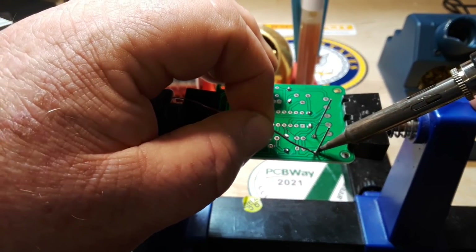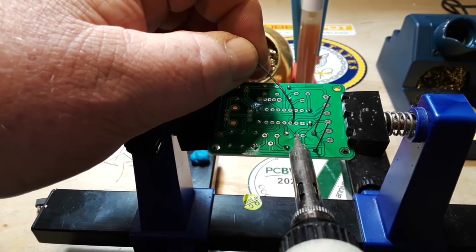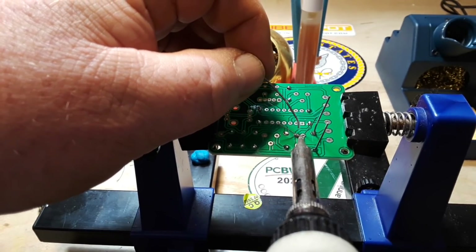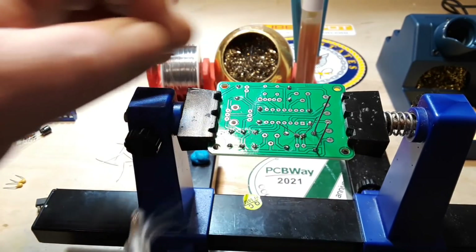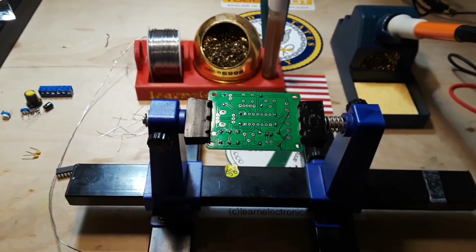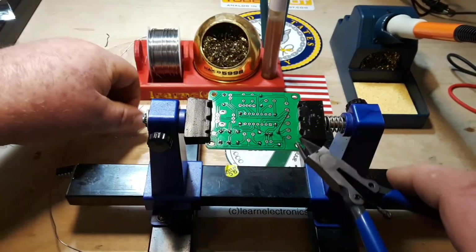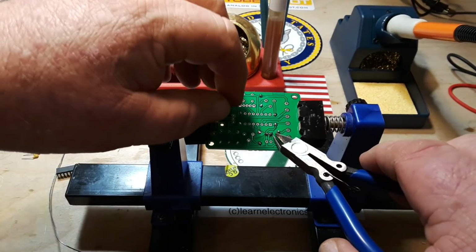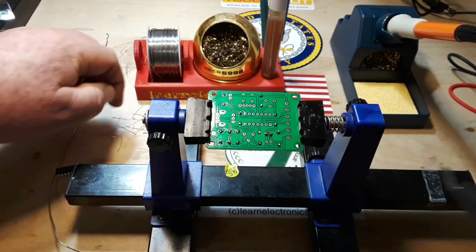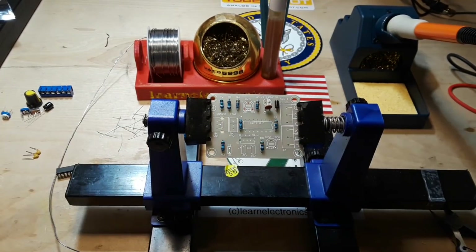This is a nicely constructed board. I had never heard of Gump's Grocery before, but they have a lot of little low-cost kits on Amazon. If the kit ends up being halfway decent — and I have no reason to suspect it won't — I'm going to order some more of these because they're fun and they're cheap.